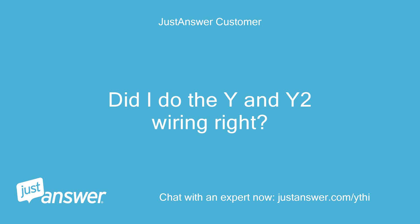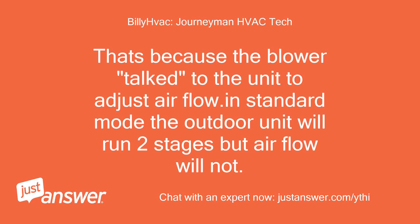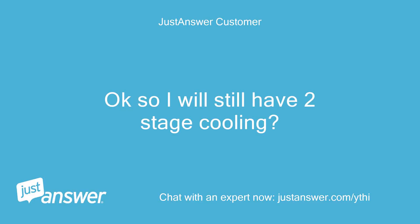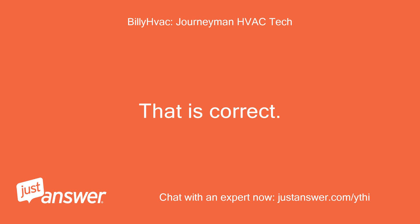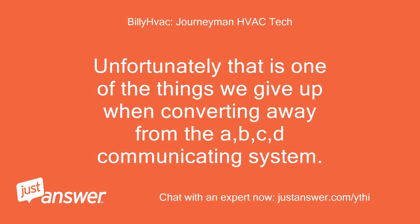Did I do the Y and Y2 wiring right? I was surprised the blower only had Y. That's because the blower talked to the unit to adjust air flow — in standard mode the outdoor unit will run two stages but air flow will not. You wired it correctly. Okay, so I will still have two-stage cooling? That is correct. You will just not have the associated ramping of the blower. Unfortunately that is one of the things we give up when converting away from the A, B, C, D communicating system.